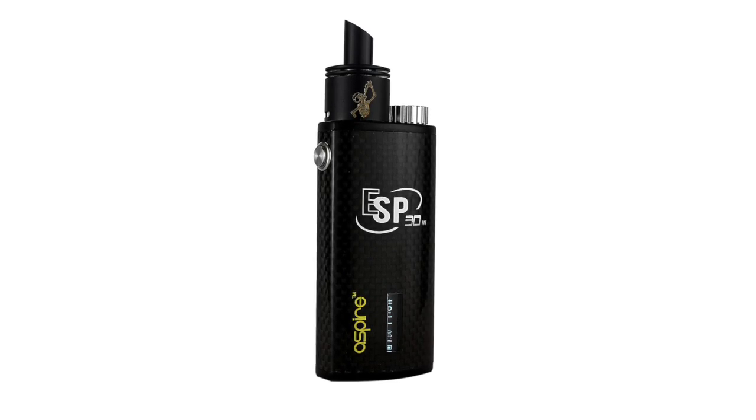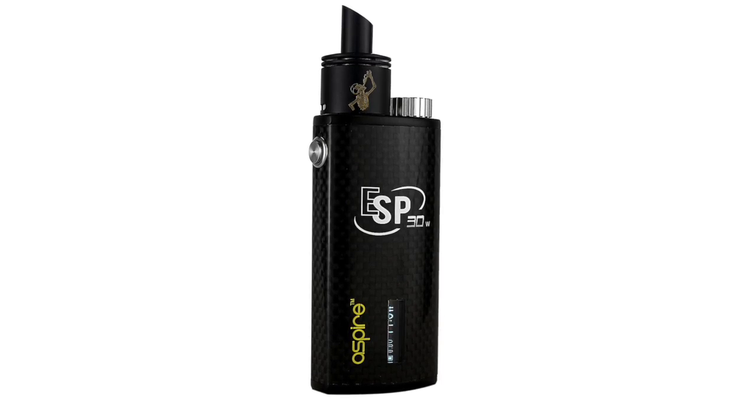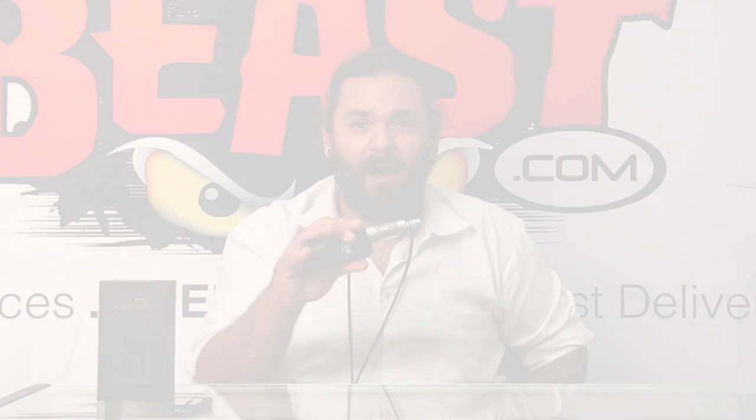The Aspire ESP30 watt box is beastly because it's small, it's lightweight, it's powerful, and it's affordable. I think it's suitable for any vaper out there, regardless of where you are in your vaping spectrum. So thanks for tuning in guys. This is Seth with Vapor Beast.